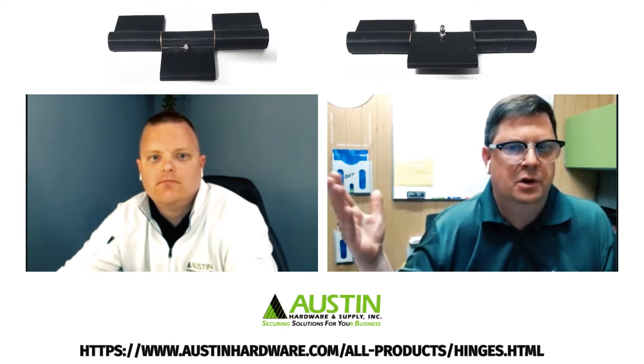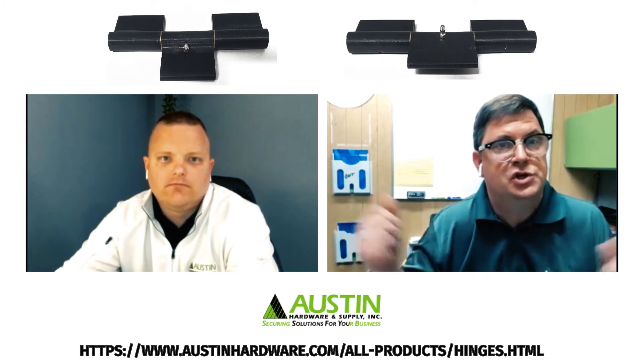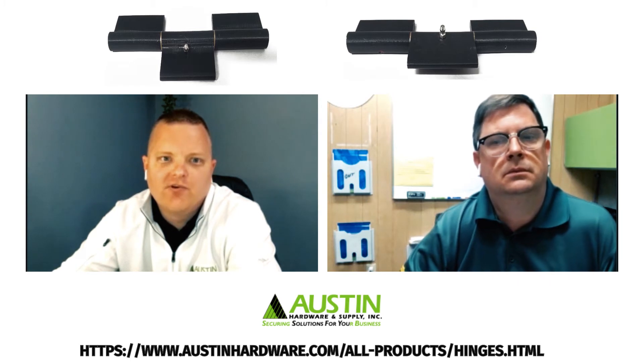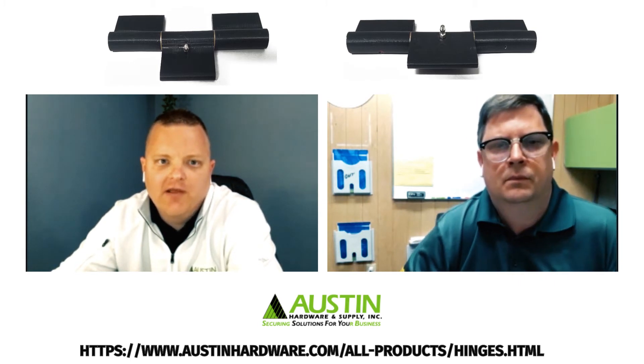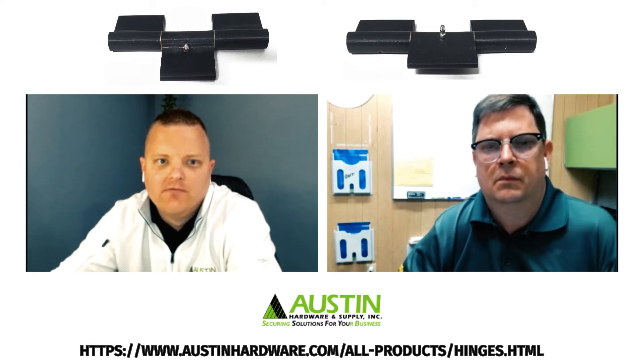What if there was a trailer that has a larger offset, maybe like a half inch? Well, in situations like that, shims are always an option, but depending on the volume, we'd love to work with that customer to develop a custom solution that would fit their needs.